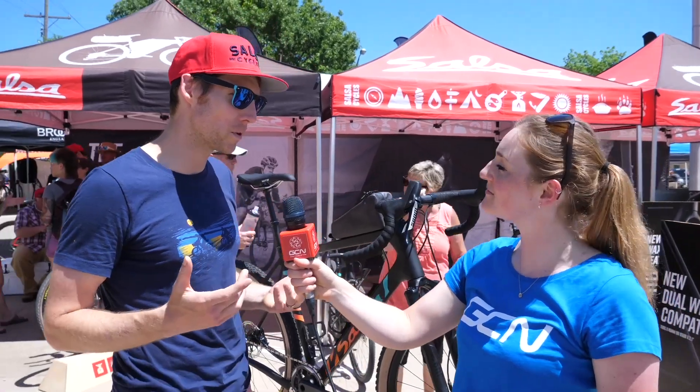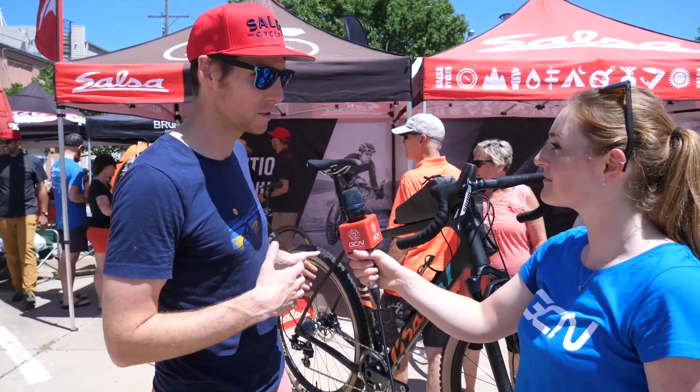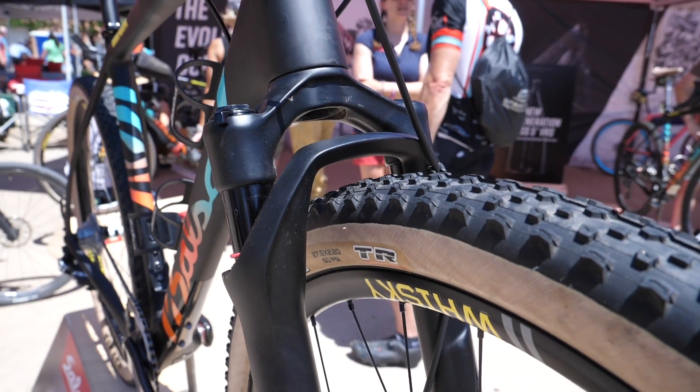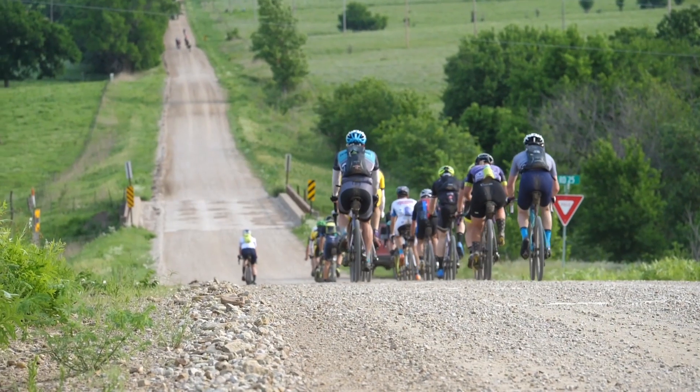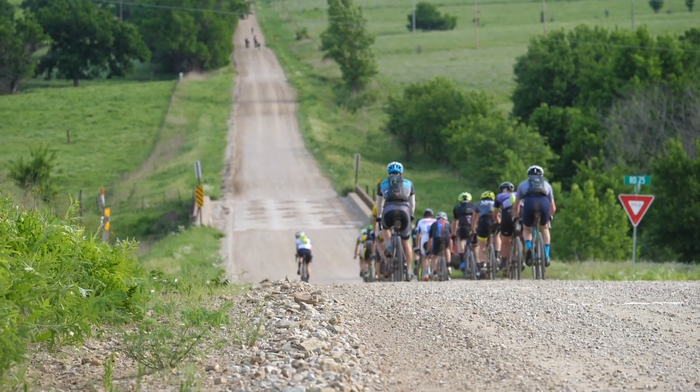The newest one is still built on the same foundation as the previous one — the Class 5 VRS is still a big part of this bike, we still want to have the comfort. We wanted to push the tire fit; as you can see, this one has 650B 2.1s on there. That's a growing desire from the consumer to be able to run bigger tires of smaller diameter for comfort, maybe for really rocky terrain or a gravel race.